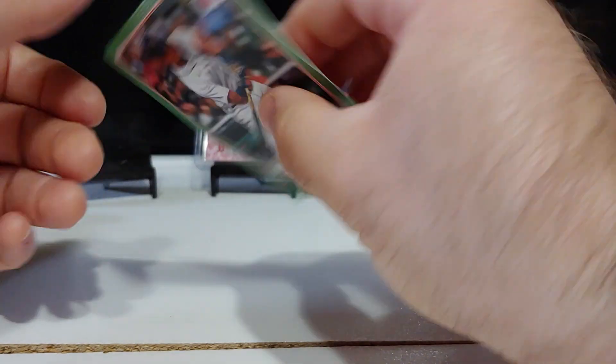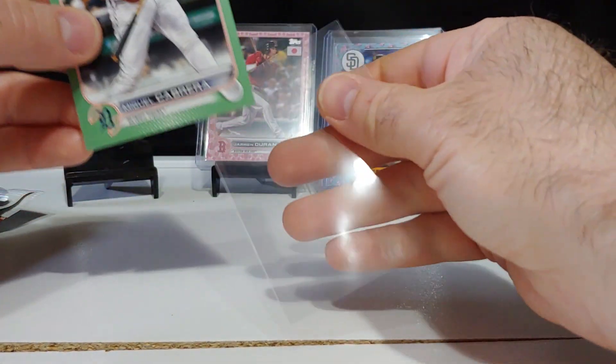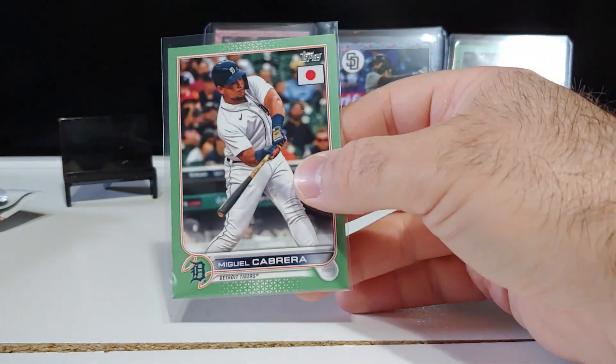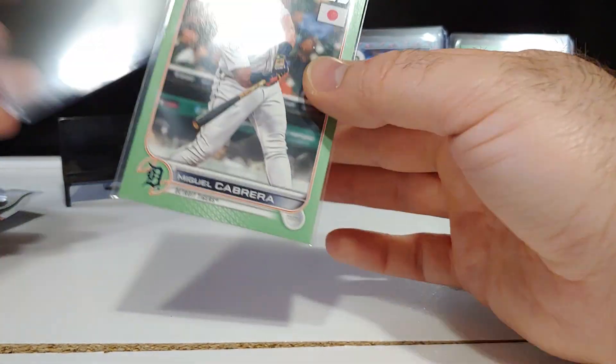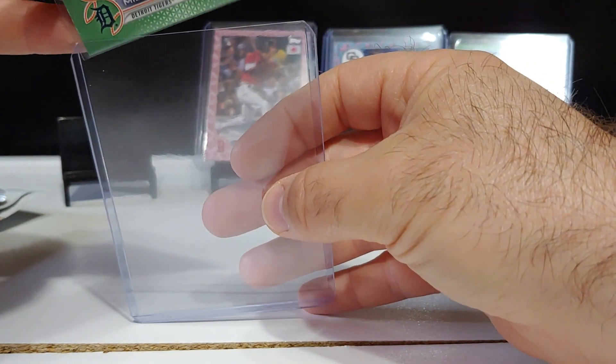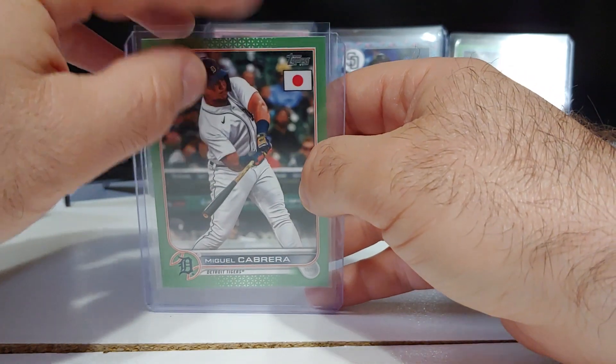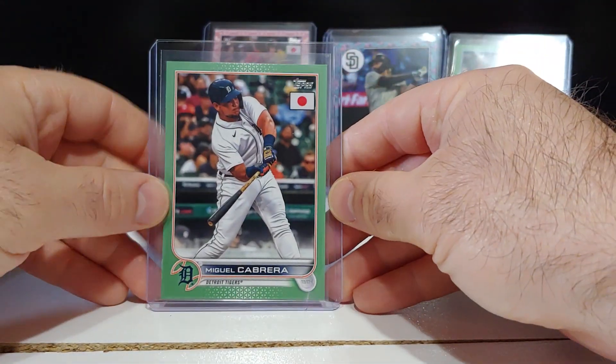Miguel Cabrera — that's a jade green. The jade greens and the golds, sometimes I have a difficult time telling them apart — I am not the greatest with colors. But that is a beautiful Miguel Cabrera numbered card right there. Sick — nice veteran pull right there. It is 37 out of 75 — Miguel Cabrera, big hit right there.